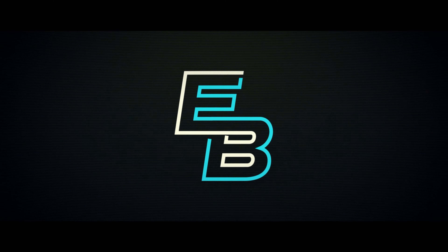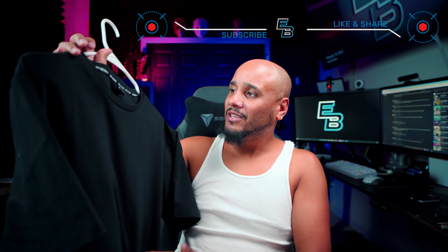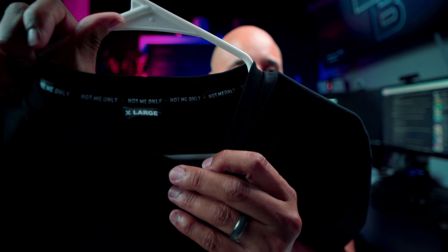What's up guys, my name is Edgar B, and on this channel we do tips, tutorials, unboxing, and reviews. Today I bring to you a different review — clothing. The reason I'm reviewing this shirt is because it's for a good cause. I have the Not Me Only right here, and this is the Minimal Slim T-shirt. Now let's put it on.